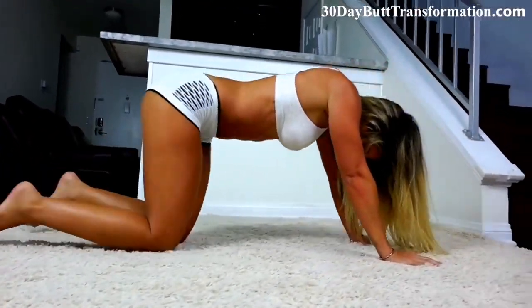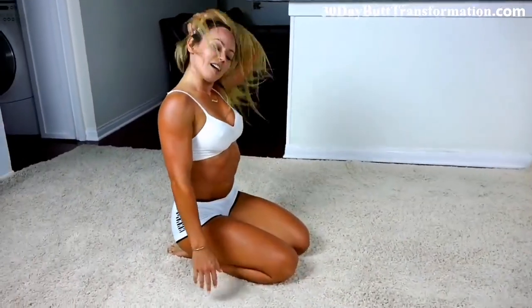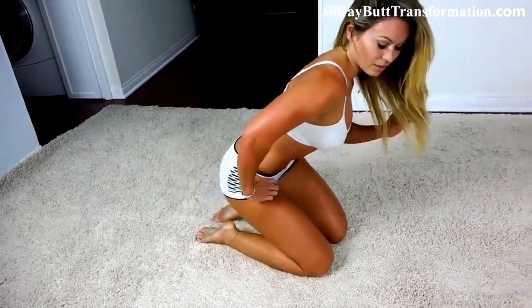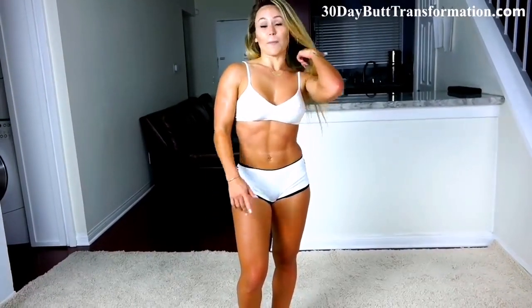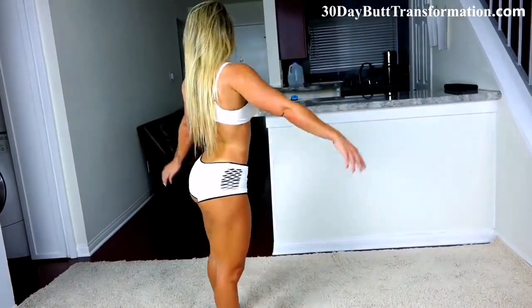If your abs feel anything like mine, I know you've got a good workout in. So if you want to get a nice six-pack going for summer, wedding, whatever you have planned, knock these out. If you like this video, go ahead and like it. If you haven't already, subscribe to our channel. And if you want the best workouts, go to 30daybutttransformation.com.